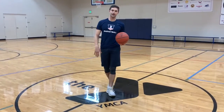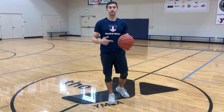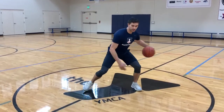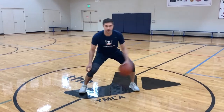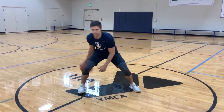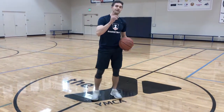Last one — I got one more for you. I can go on for days, and that's one of the best things about basketball. You don't even need to have a set routine — you can be creative, you can have fun. So last one: low, wide, chest up, between, between, behind, between, between. Let me see what you got — in the back, last one.